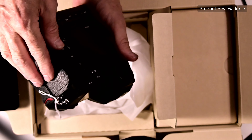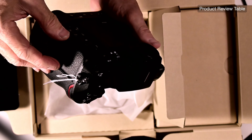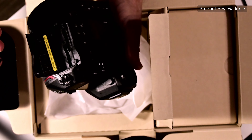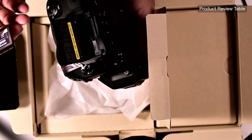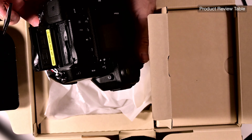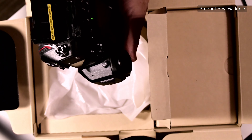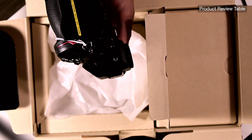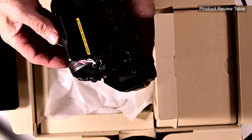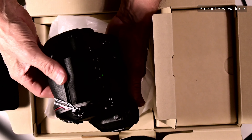Let's open up the card slots — there we go. It says 'caution, hot card.' Okay, that's slot one. Oh — it takes two CFexpress cards! I thought it took an SD card. My bad. So there are two CFexpress card slots — I wasn't expecting that.